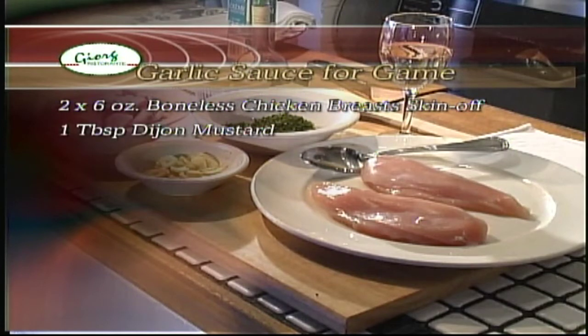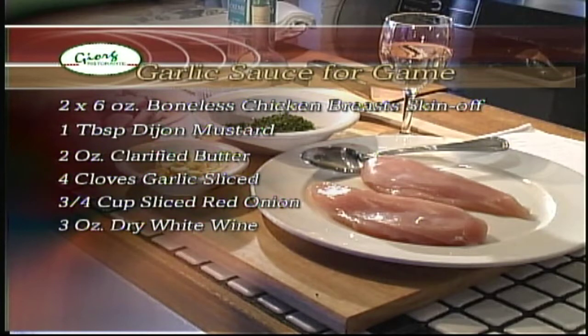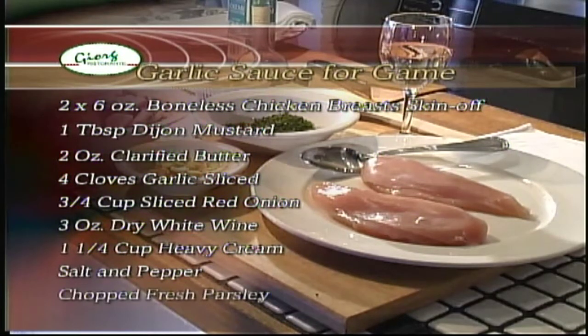Continuing the ingredients: three quarters of a cup sliced red onion, 3 ounces of dry white wine, 1 and a quarter cup of heavy cream, salt and pepper, and chopped fresh parsley.